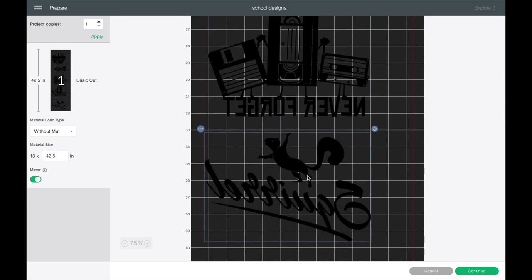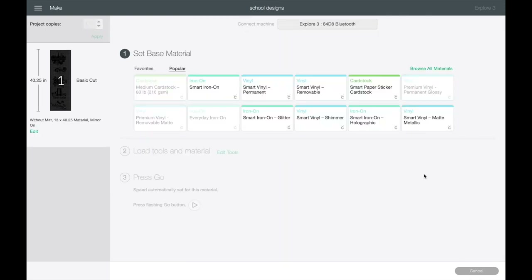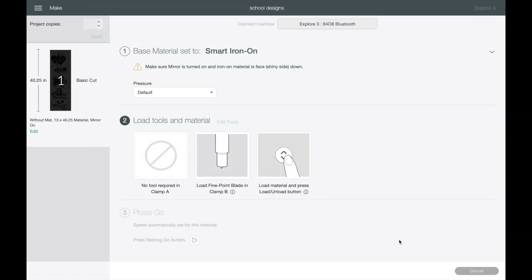You can see how much material you save just by moving those around. On your left-hand side, you can see your material size — make sure you have at least that much material to go inside your machine. You can also add multiple copies if you'd like. Let's hit Continue. From here, we're going to choose our material, which is Smart Iron-on. You can hit Browse Materials, type in 'Smart,' and get all those options. Click the star to add it to your favorites, then hit Done and we are ready to go.